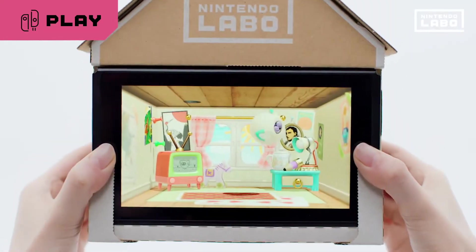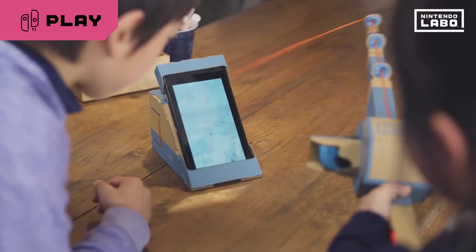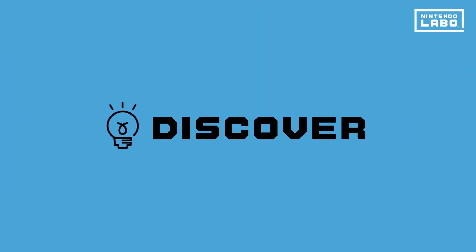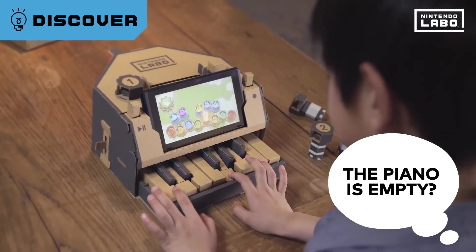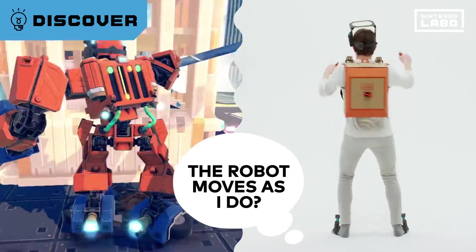Twist, shake, tilt, rotate. Lots of games are included and they can only be controlled using your Toy-Con creations. The keys play the right notes, even though the piano is empty. The robot moves just as you do.